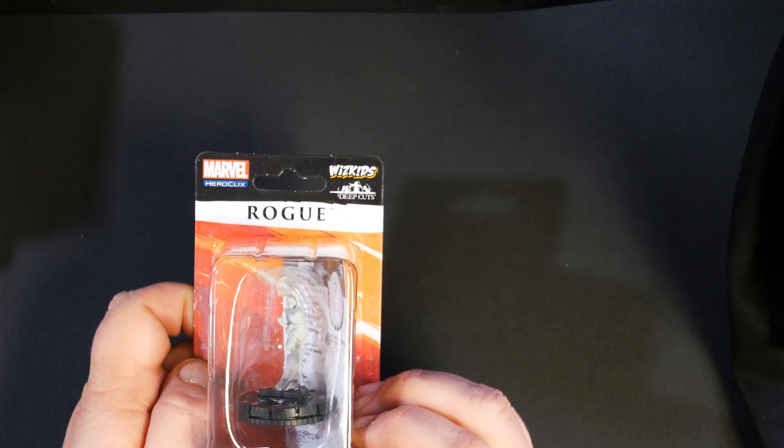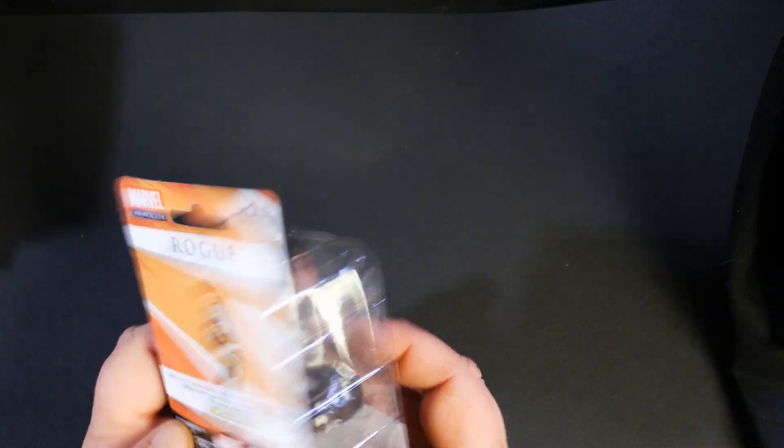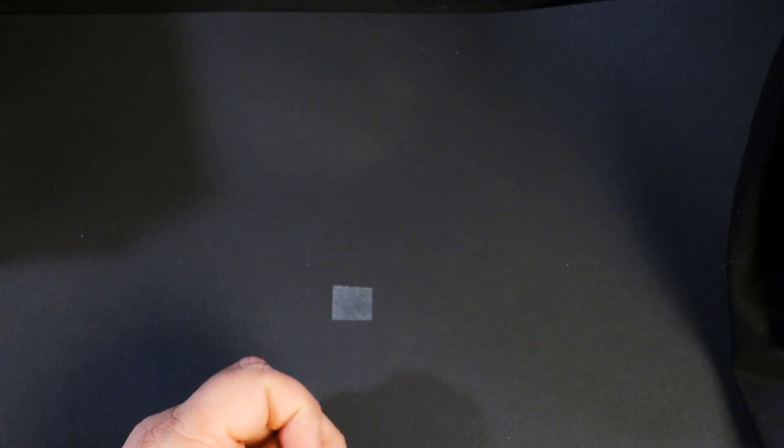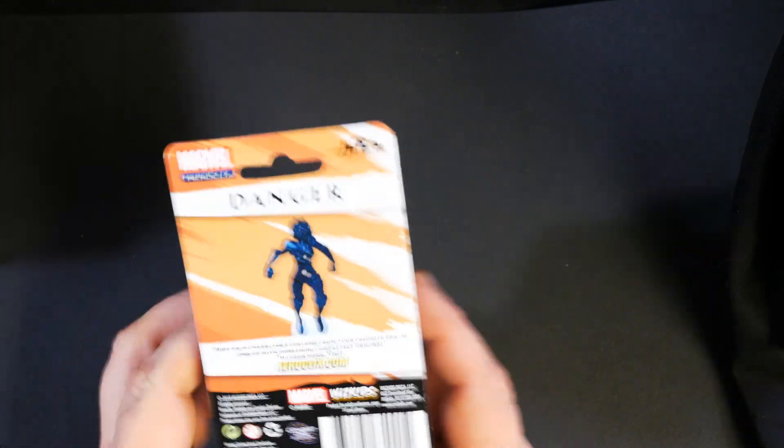Rogue. And Danger. All right, so all those will be coming out next month. All right, onto the monsters.